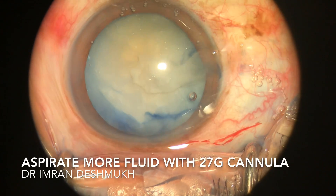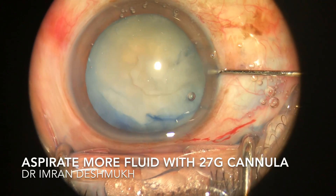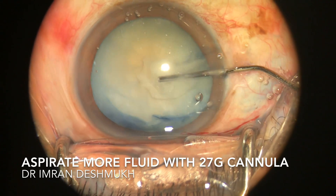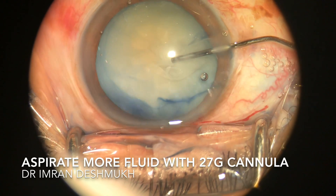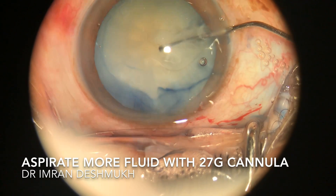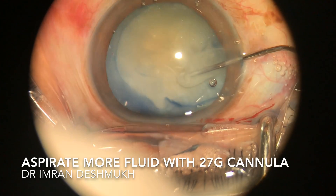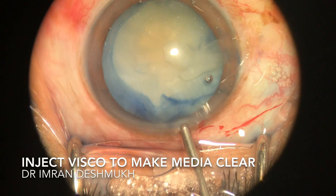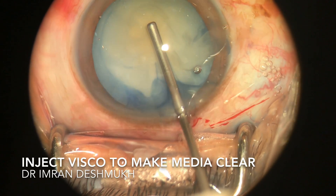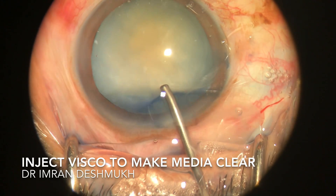Once you find the rest of the fluid in the anterior chamber, slowly insert the 27 gauge blunt cannula and aspirate as much fluid as you can. Be slow, be steady, and try not to go inside the anterior capsule as it may extend. I use a lot of viscoelastic to clear the media.